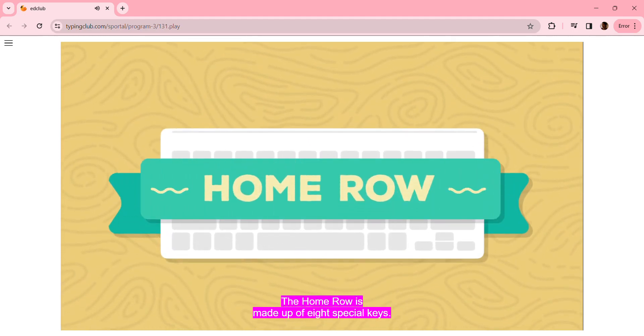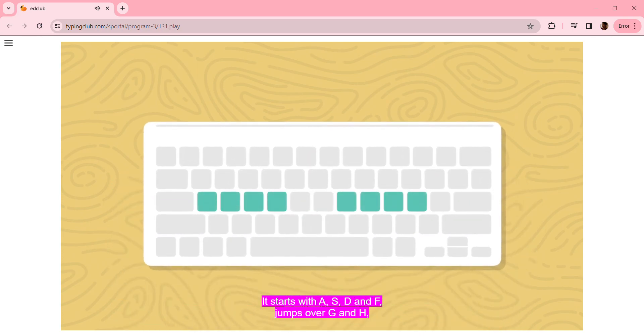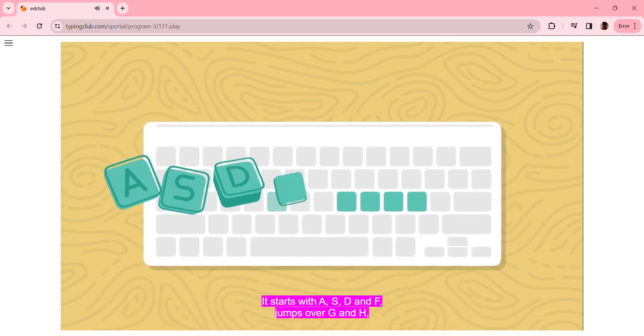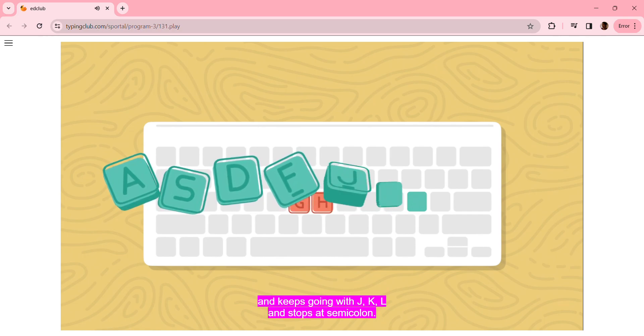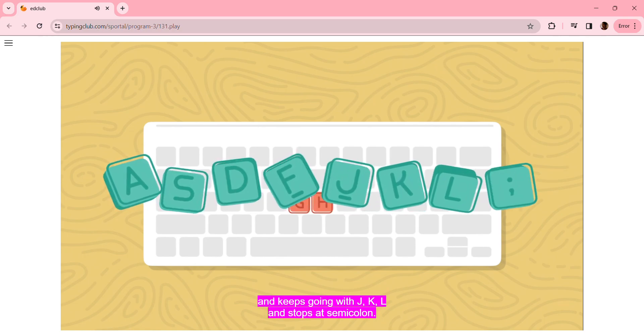It's called the Home Row. The Home Row is made up of eight special keys. It starts with A, S, D, and F, jumps over G and H, and keeps going with J, K, L, and stops at semicolon.